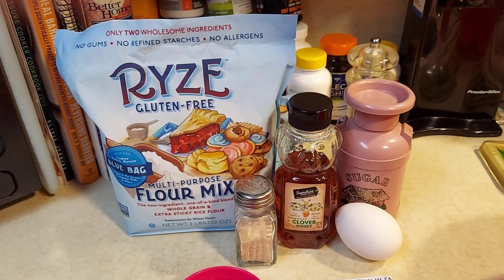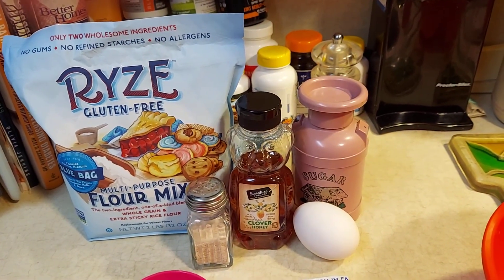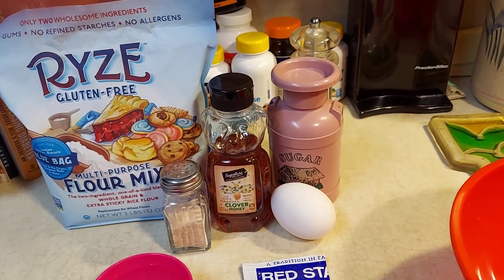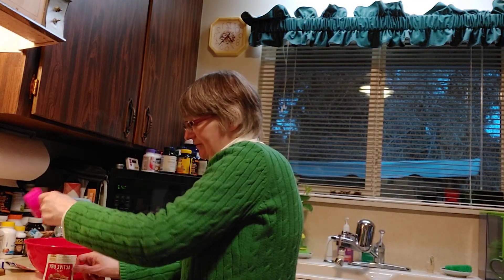Hello, welcome back to my kitchen. Today I'll be showing you press rolls. For this you need flour, salt, honey, sugar, yeast, and an egg. To start, we're gonna mix half a cup of warm water.